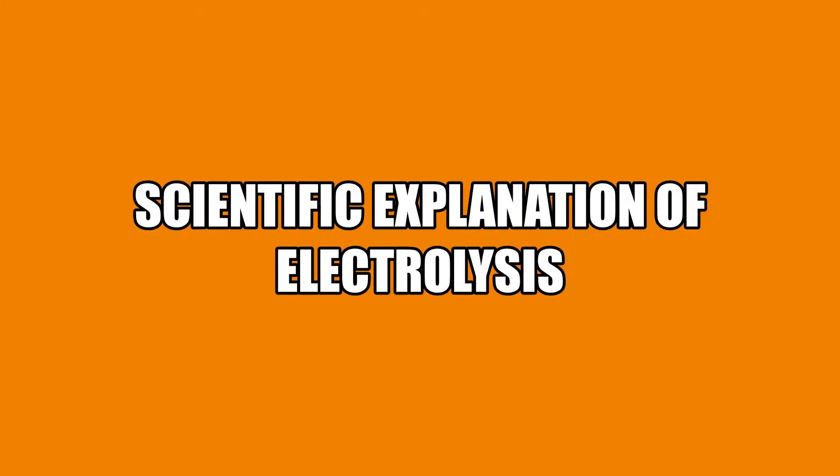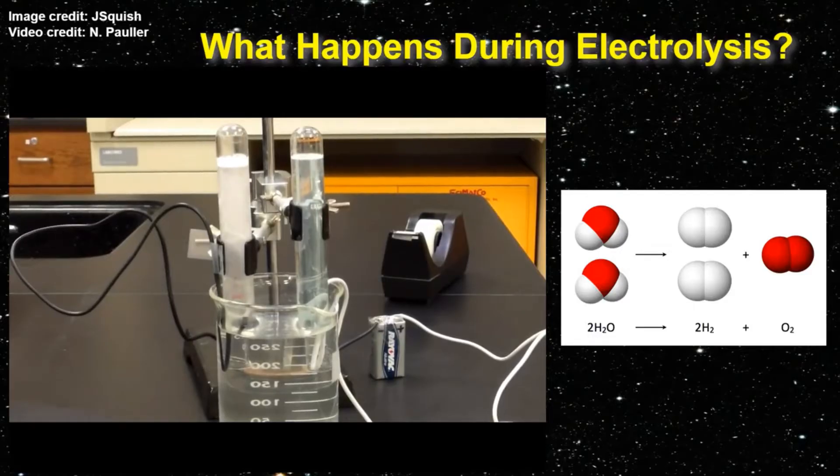Electrolysis is an example of a decomposition reaction. During the reaction, the electricity provides the energy needed to break the bonds of water molecules. New bonds are formed as hydrogen atoms combine to form H2 molecules and oxygen atoms combine to form O2 molecules. The balanced reaction for this process means that the volume of hydrogen gas produced will be twice as much as the volume of oxygen gas produced.